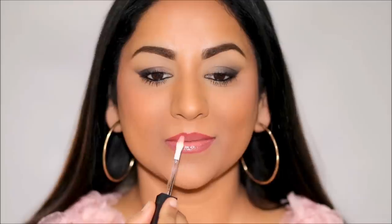The gloss plumps the lips even more and brings all the shades together for a seamless look. If you don't prefer gloss, you can leave it as is — that gives you a very matte ombre look. Here's the before and here is the after with the lip gloss applied. Absolutely love it.